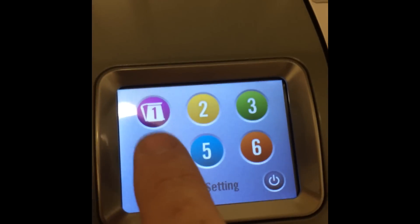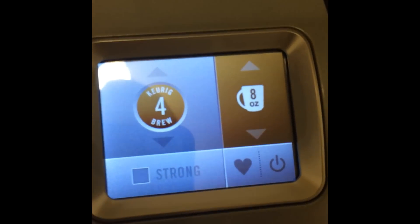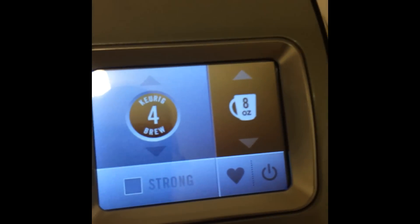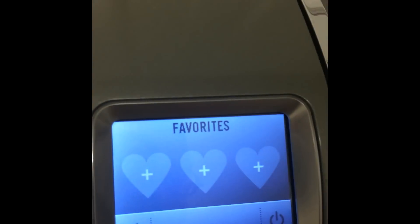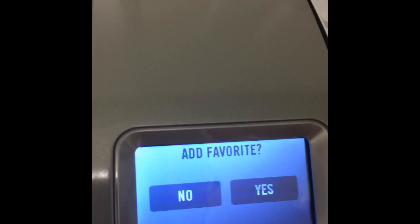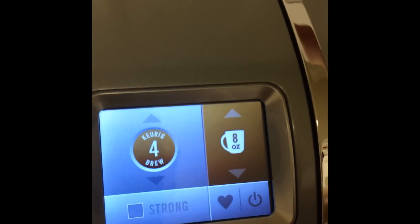What we're going to do is select the four setting — I believe four is a default setting from someone else's video that I watched. And that heart icon? You can favorite your flavors. I didn't know what that heart meant, so you can favorite them. I do like sleepy time though, but I don't want to add it to favorites right now.